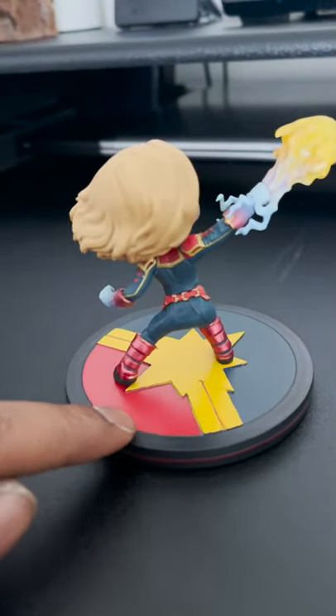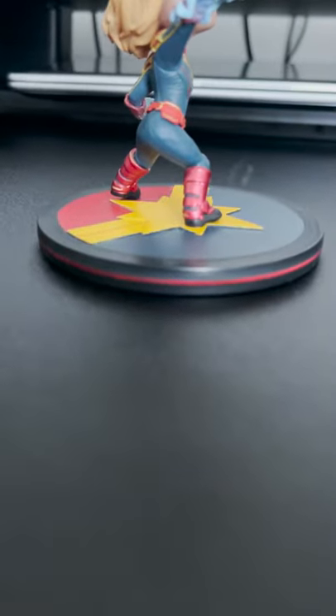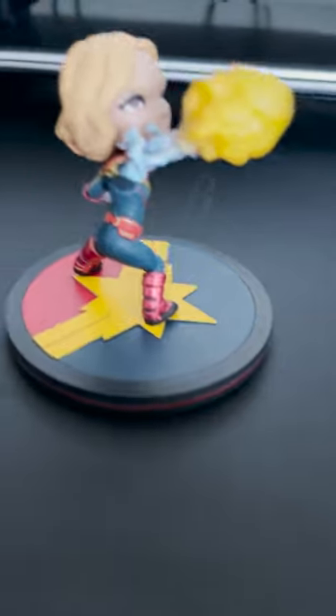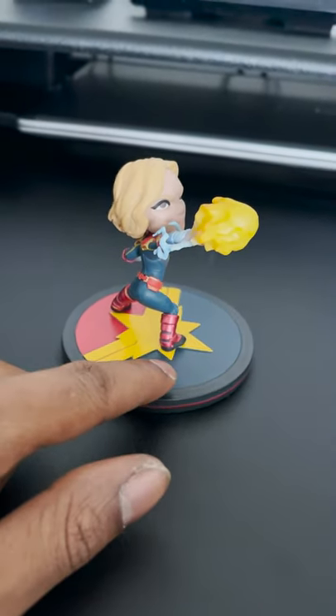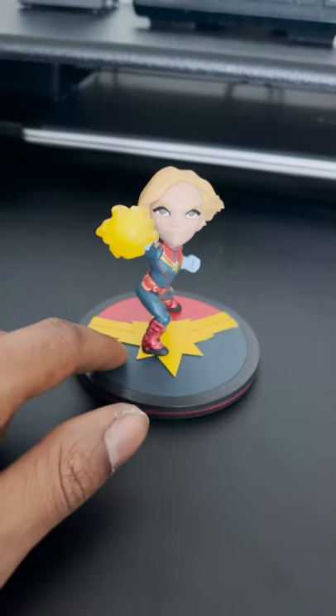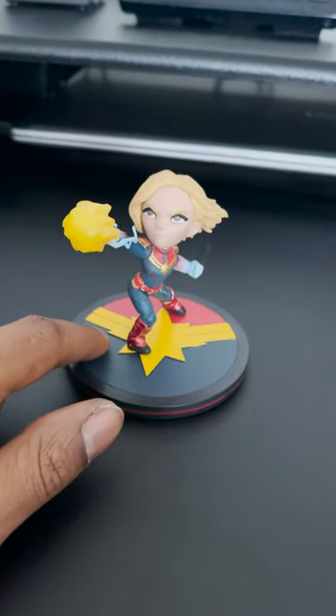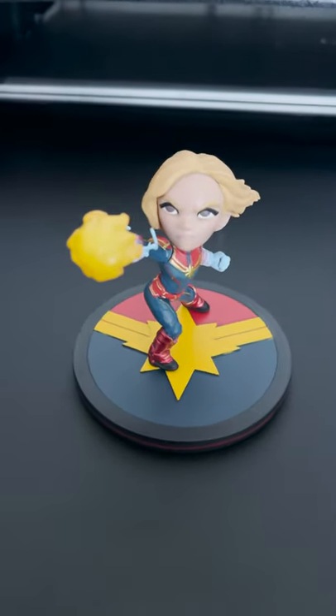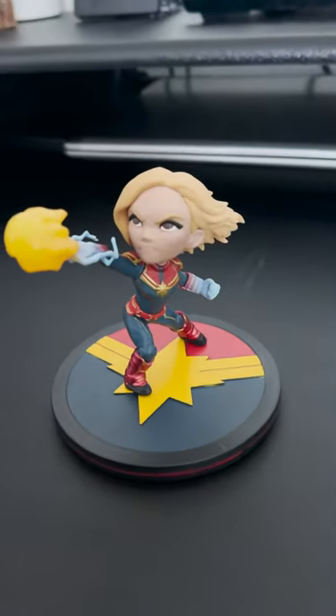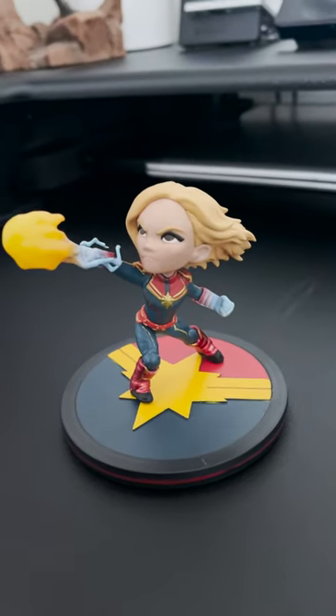I'll also mention that each Q-Fig has a color-coded ring to it. I think my Rocket and Groot one actually had a blue ring, if I'm not mistaken — I'd have to go back and look at the pictures. But yeah, this is the Captain Marvel Q-Fig, part of Snow's Collection.